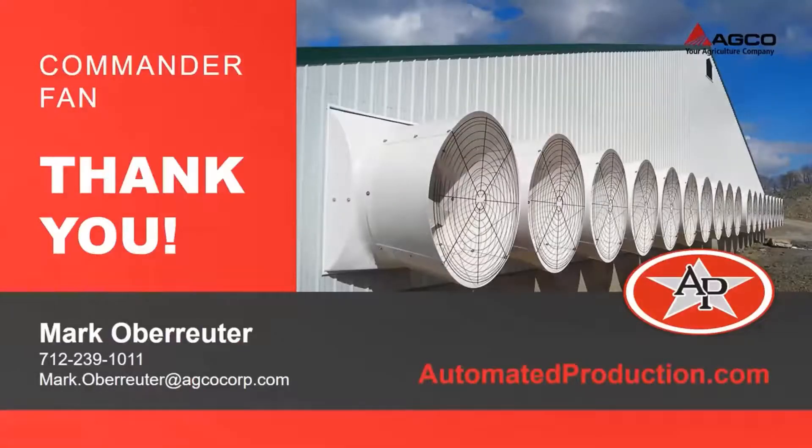If you'd like more information about our Commander fans, you can contact Mark Oberreiter at 712-239-1011, or you can call an AP representative in your area.